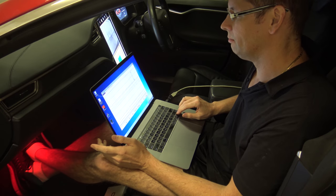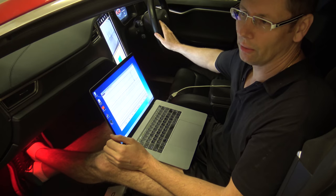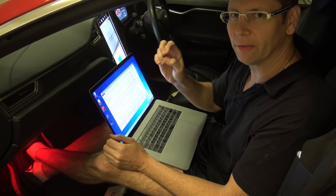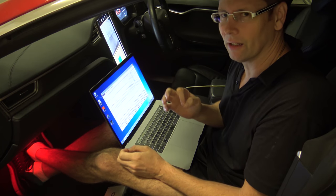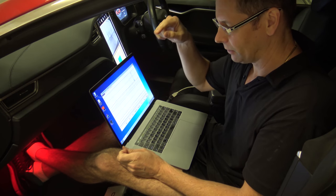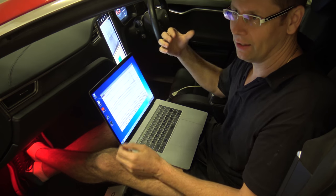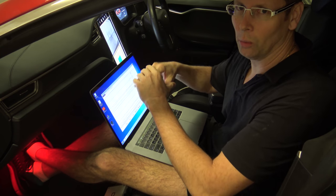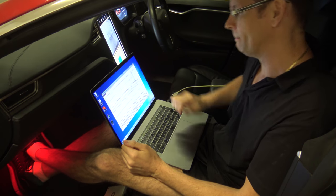Doing that by ear, I can get it sounding good, but I won't know if it's actually flat. All I can do is tell if it's not right. At the moment I can tell it just doesn't sound right. So what I'm going to do is get a noise generator, put a microphone up, and look to see what should sound right — then verify if it does sound right with my own ears.